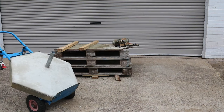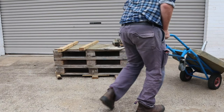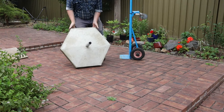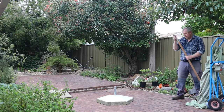I'll just wheel this round to the backyard. Unloading is the same procedure in reverse — careful with your fingers. Now let's put the umbrella in and see if it works.